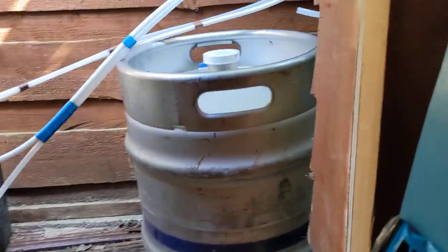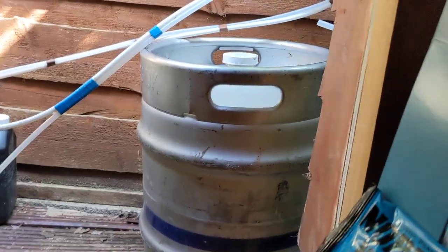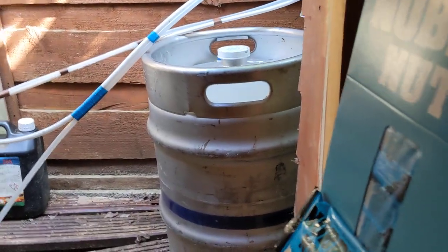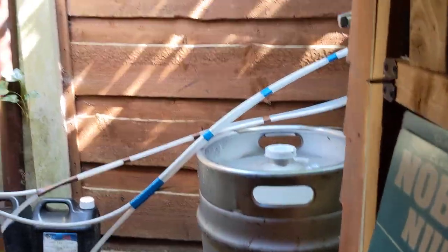That's the back of the fence, and I've got enough room for two kegs but only have one on at the moment. My son's moved out and my stepson's got his own place, so it's just me and the wife.